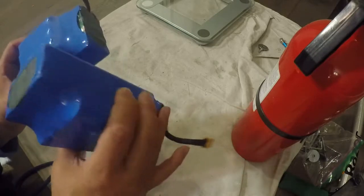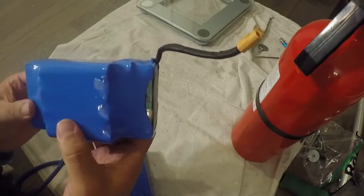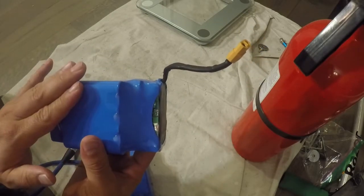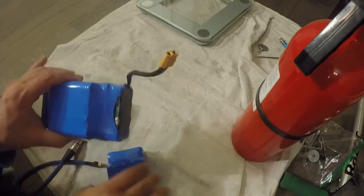I bought a few of these. They're $34 a piece and you get one charge from each of them. Their advertised weight is about two pounds per battery, so that's one full charge for every two pounds.